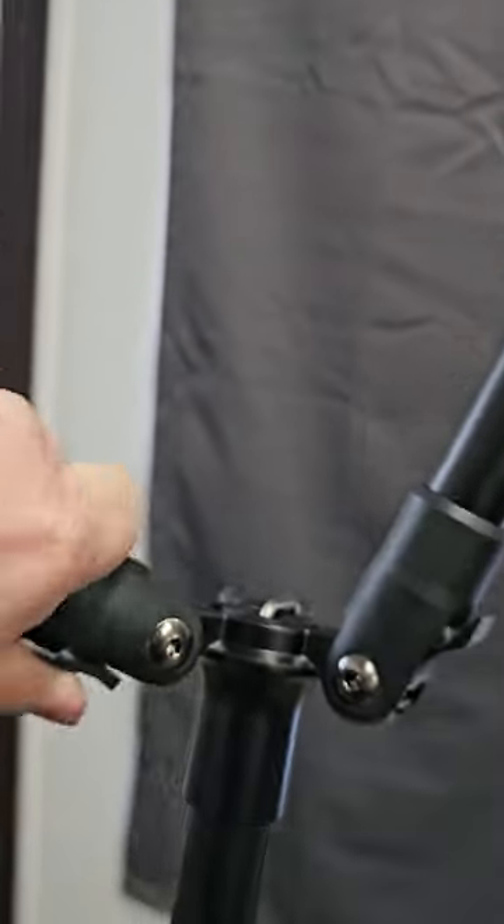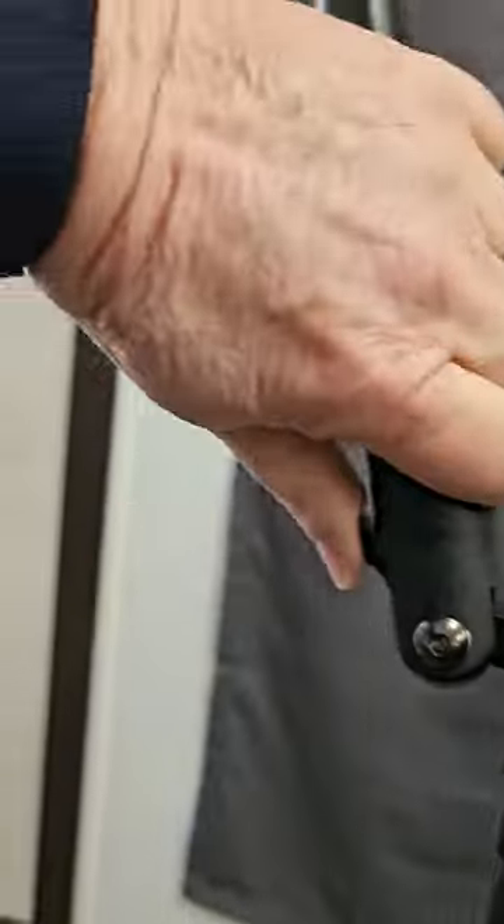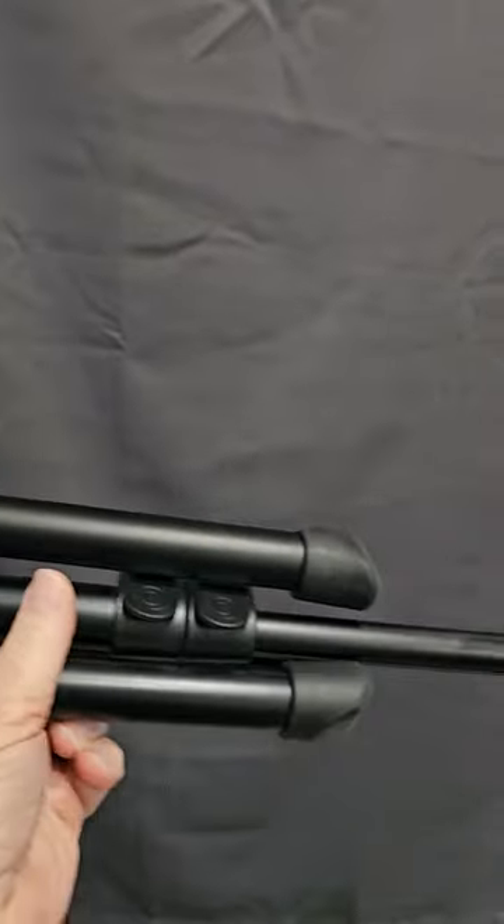They don't just buckle around, which is very nice. They lock into place and fold down into a nice bundle, which is really nice.